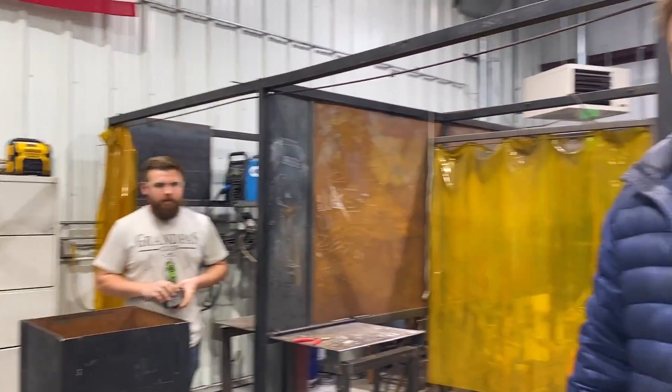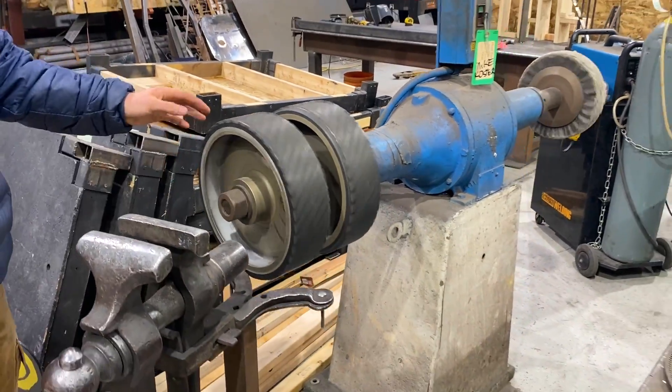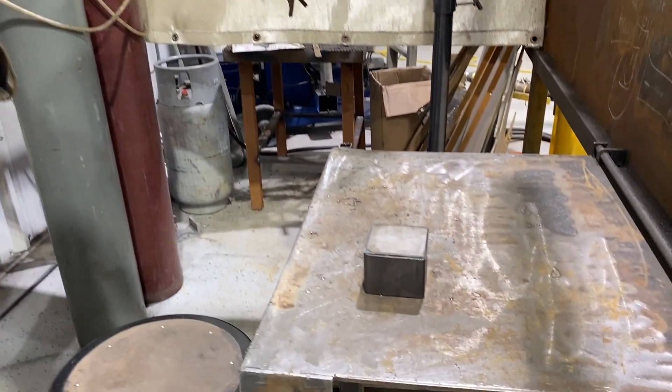This is our welding shot — so this is just welding on the bottom plate.